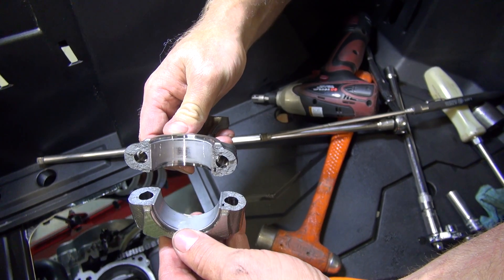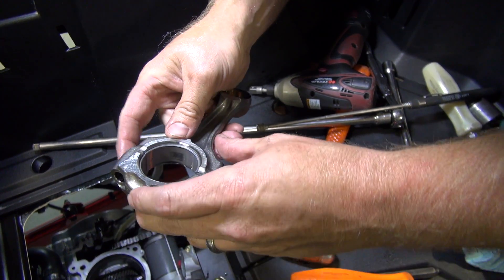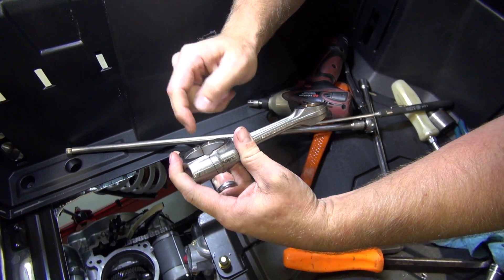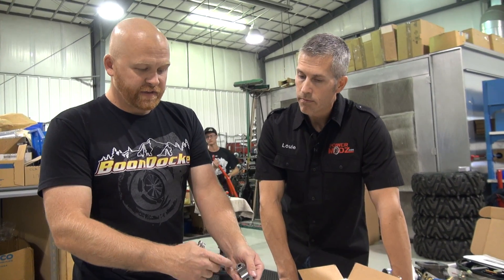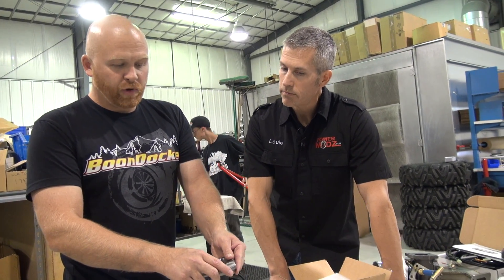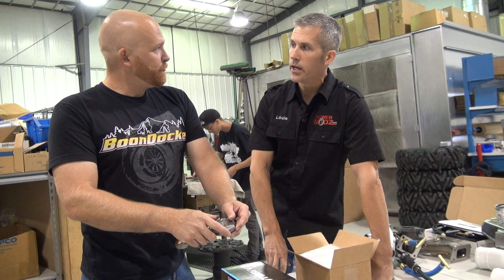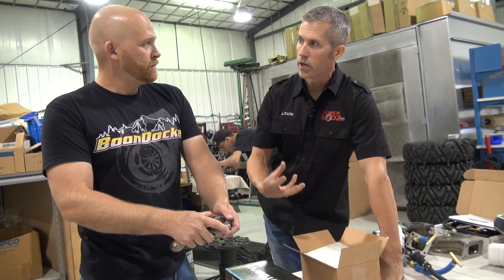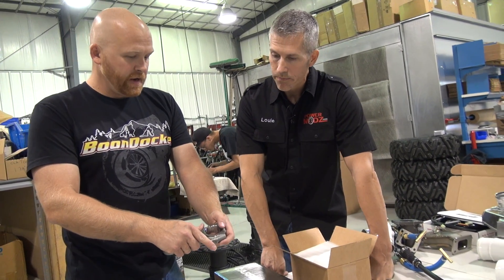The process they use with these is they cast the rod, then they machine a groove in it, and then they smack it and break them. This is a really strong way to make a rod — the material is very strong because of all the surface area from the break. When you bolt it back together, it's as if it was one solid piece — kind of like a splined shaft, you have more surface area rather than just a single keyway.